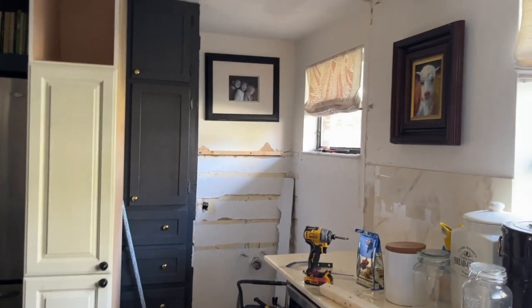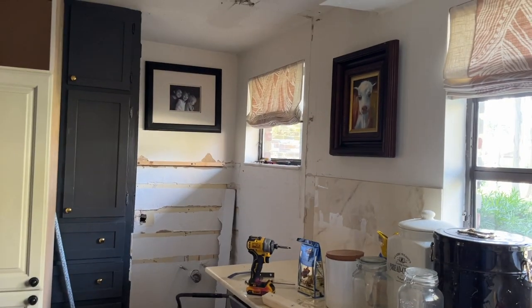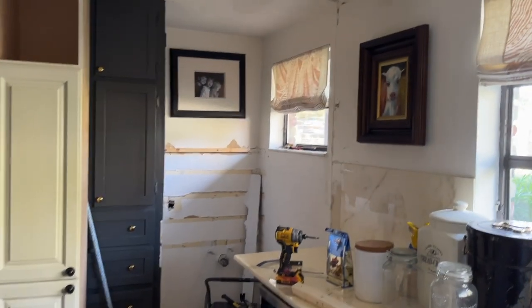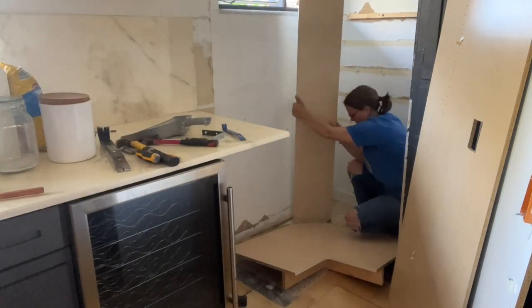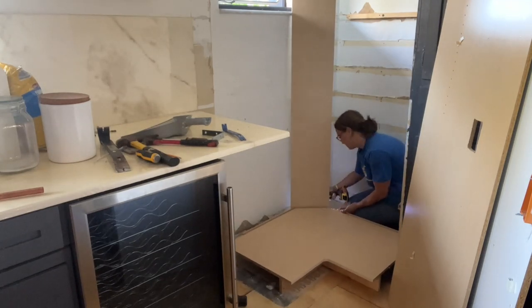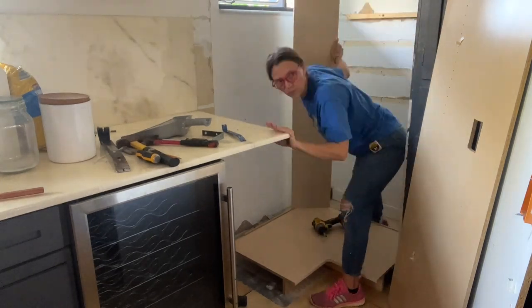There it is — now I can clean it out and figure out what to do with the window. I've got to close that up and brick it up, and then I'll start putting in the corner pantry. I'm not sure why I didn't film the whole assembly of this corner cabinet, but the bottom line is I had to put it together mostly with L brackets because I couldn't get behind the unit to screw it together from behind.